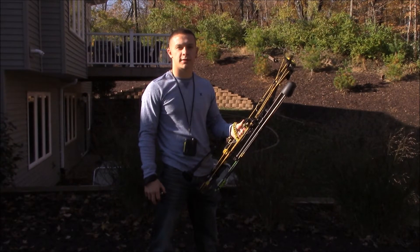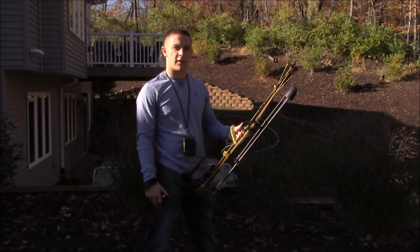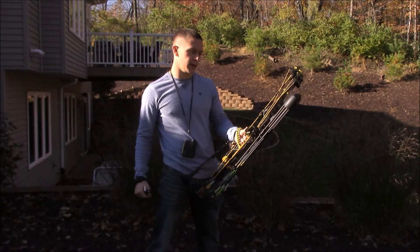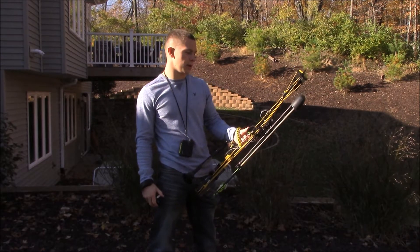Hey guys, this is Hunter with Brunk Outdoors and today I'm going to be doing a little review on the Hoyt Nitrum Turbo. I've had this bow since March of this year and I feel I can give an accurate representation of what I like and don't like about it.